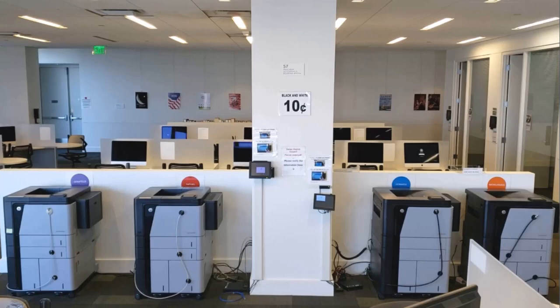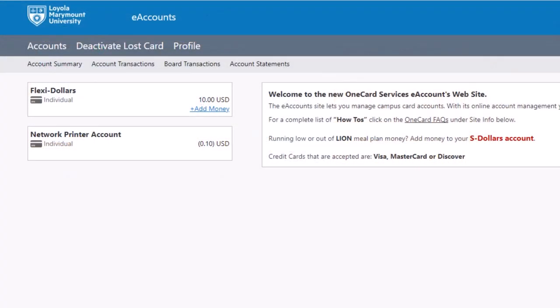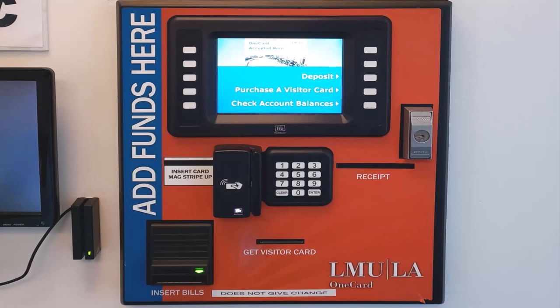Printing costs 10 cents per side, and you can add funds to your Flexi account on your OneCard, either online or at the VTS machine located in the photocopy room. Remember that students, faculty, and staff receive a printing credit each year in August, but once those funds are depleted, you will need to add more to your FlexiDollar account.